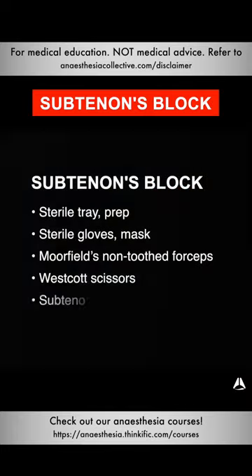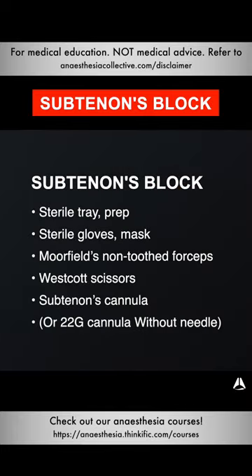All you need for a subtenons block is a sterile tray, sterile gloves, and the appropriate prep — really just a few pieces of equipment, including a subtenons cannula, the Morphil's non-toothed forceps, and the Westcott scissors.